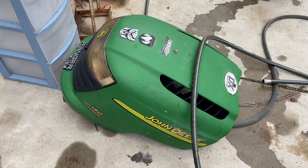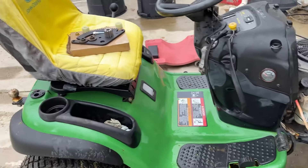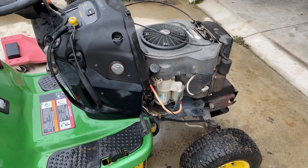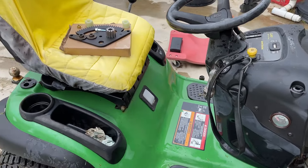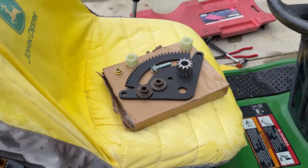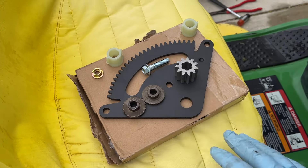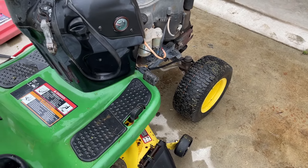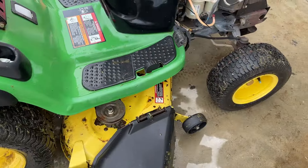Let me preface this video by saying that this will be largely the same, if not very similar, for any John Deere L, D, or LA series lawnmowers. This is how we're going to replace the worn out steering components on my particular tractor. The process will largely be similar. This model is a 2003 or 2005 — I can't remember which.